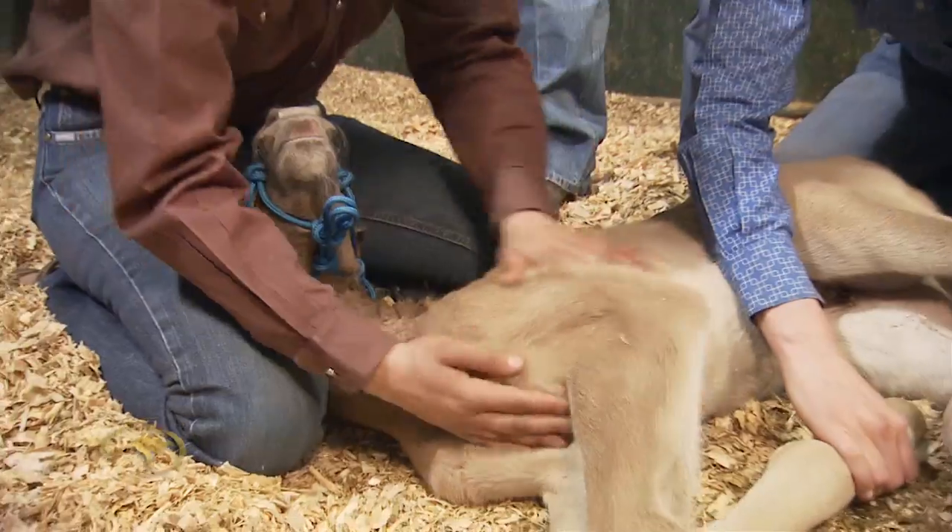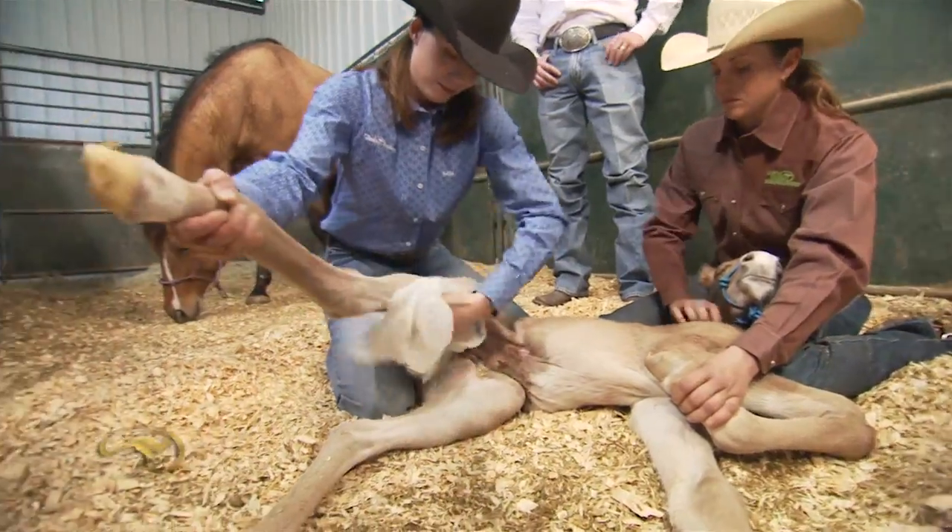If you can teach a colt not to be frightened of human beings, to be well desensitized, and also sensitized to move away from pressure, it's a critical learning period of their life. Take advantage of that first 48 hours mate and it will pay off dividends for you.